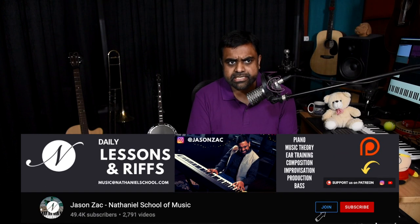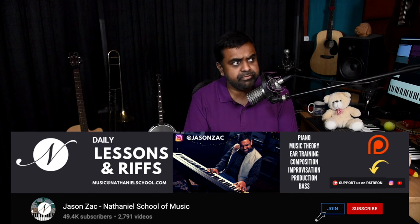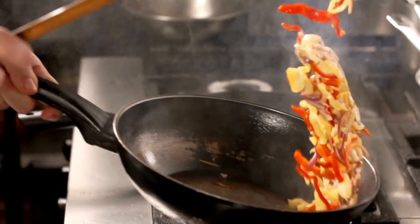We've done a lot of lessons in the past on our YouTube channel and even in our courses at Nathaniel where we talk about how to create a melody absolutely from scratch, given just a few ingredients and you cook it literally with those ingredients from scratch. But building a melody is slightly different.